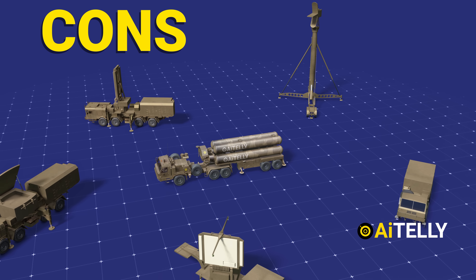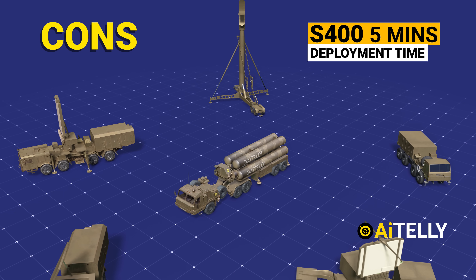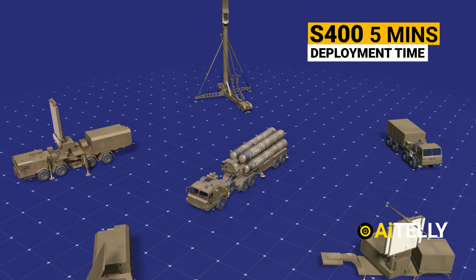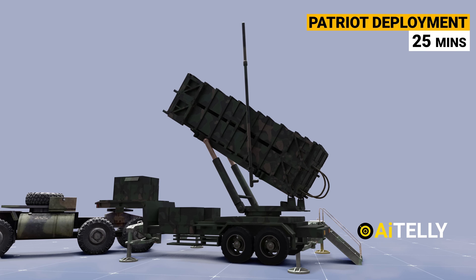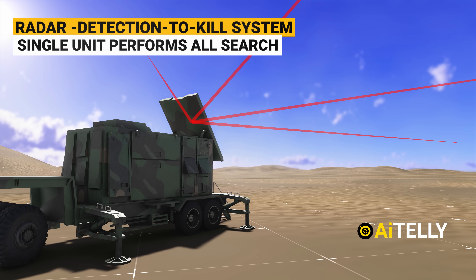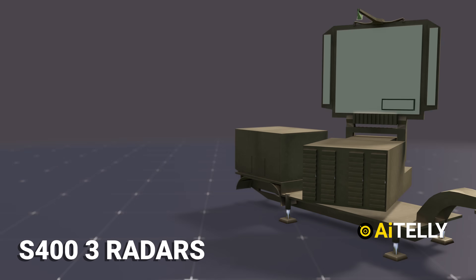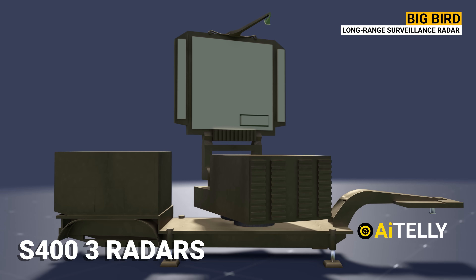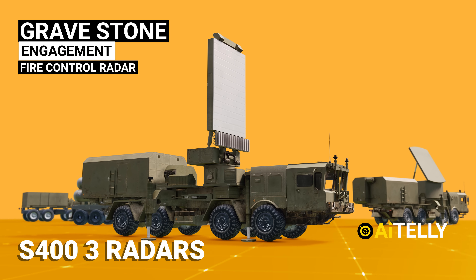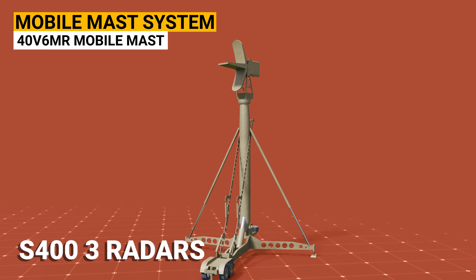Cons: The deployment time for the S-400 is 5 minutes, while for the Patriot it is 25 minutes or more. Its radar is a detection-to-kill system, meaning a single unit performs all search, identification, track, and engagement functions. By contrast, the S-400 has around three or four radars: the Big Bird long-range radar, the Gravestone fire control radar, the all-altitude radar, and the Mobile Mast Radar system.